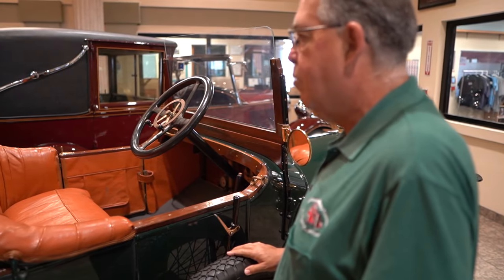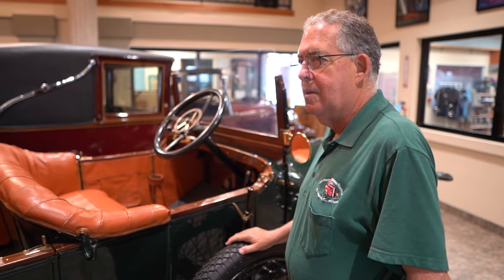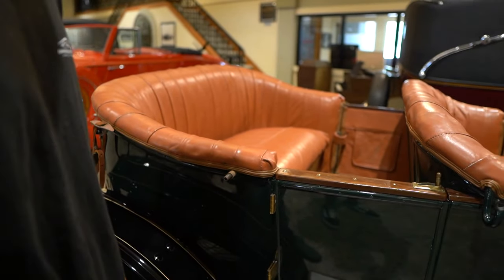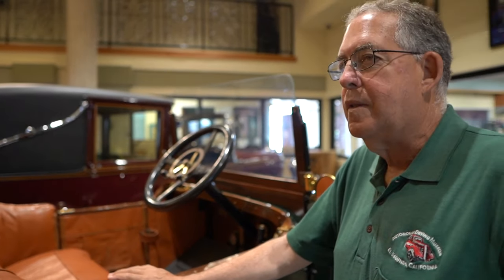Aside from having to clean up the chrome a little bit, this is exactly how we got the car donated to us. The paint looks pretty fresh, and the upholstery does not look a hundred and ten years old. You're absolutely right — even the wood.